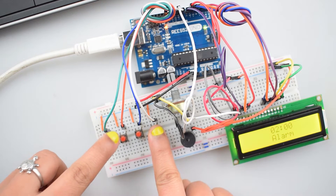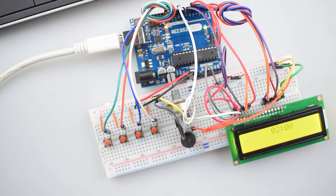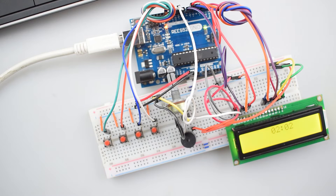This is for demonstration purposes only. Wait for one minute as per the current time. As you can see, the alarm is ringing at 2 hours and 2 minutes.